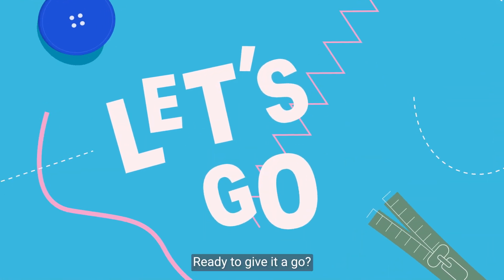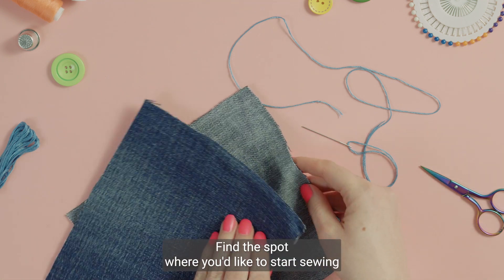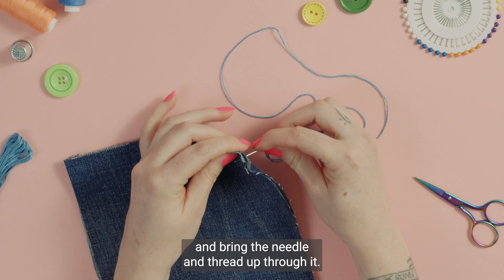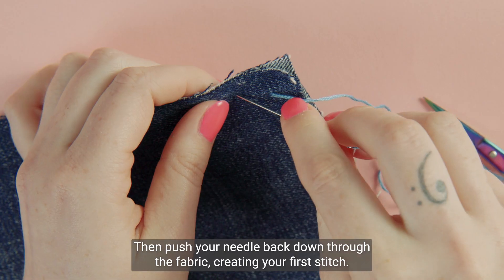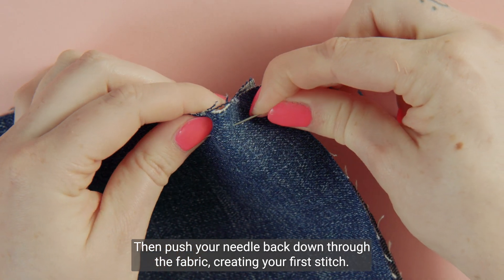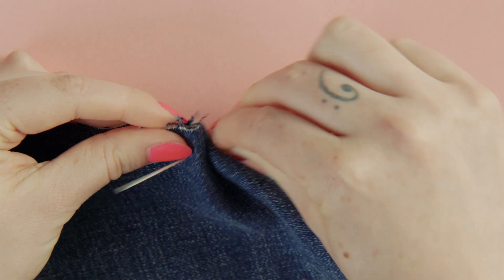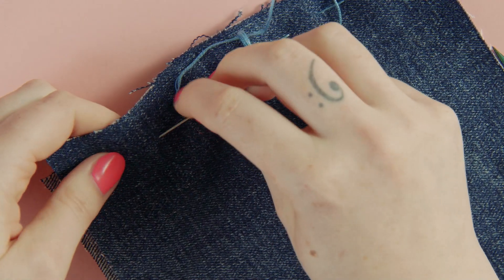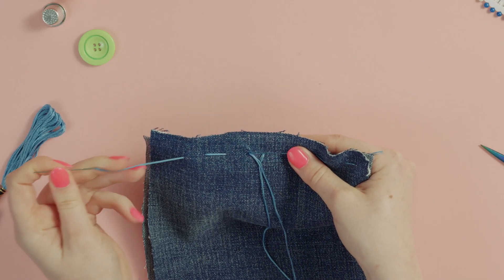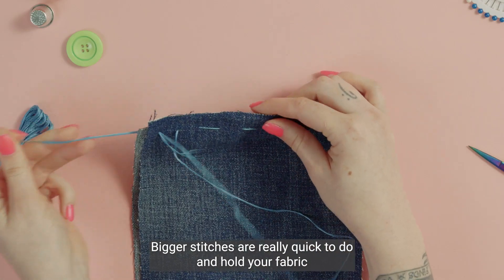Ready to give it a go? First, take your threaded needle and find the spot where you'd like to start sewing. Bring the needle and thread up through it, then push your needle back down through the fabric, creating your first stitch. These don't need to be super neat and are usually spaced quite far apart. Bigger stitches are really quick to do and hold your fabric in place.